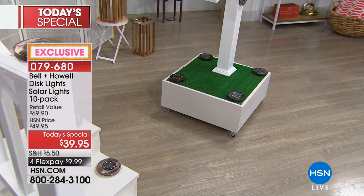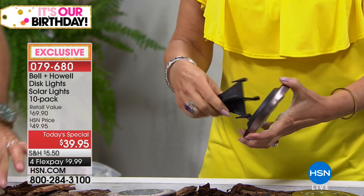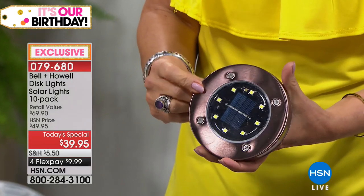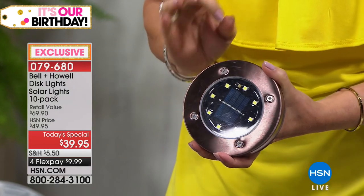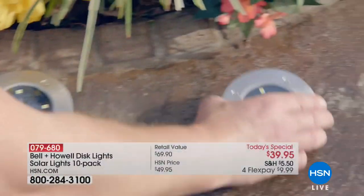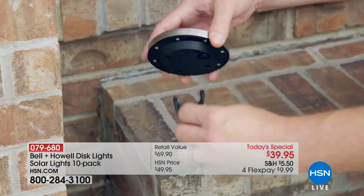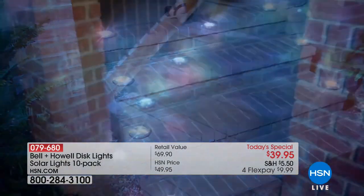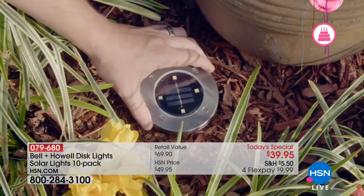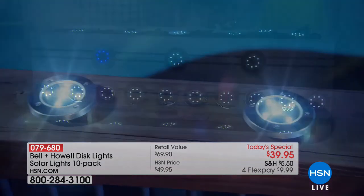Nobody else has these with double the LEDs, and nobody else has these color choices. They are so classy and elegant — they have become one of the hottest products in the infomercial market because of the clean, sophisticated look and the versatility, which is why a lot of people are ordering more than one set. If you were going to get recessed lighting, you'd pay a lot of money for it. These are the only solar lights that are flat like this — they're up lighting. You see the light going up onto the walls, trees, everything, so you're getting more usable light.